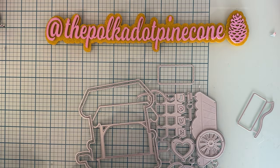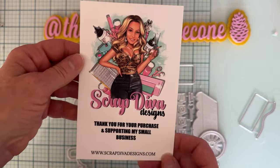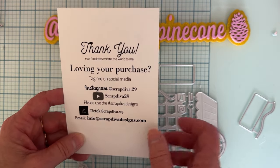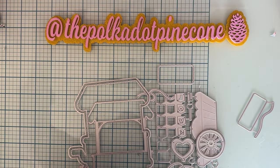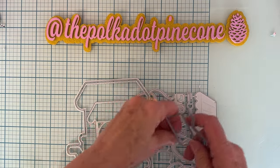Let me share Erica's information with you first. Here's her website so you can go look at all of the dies she has available, and here's all of her social media you can follow along at. Now let me show you what I made with mine.